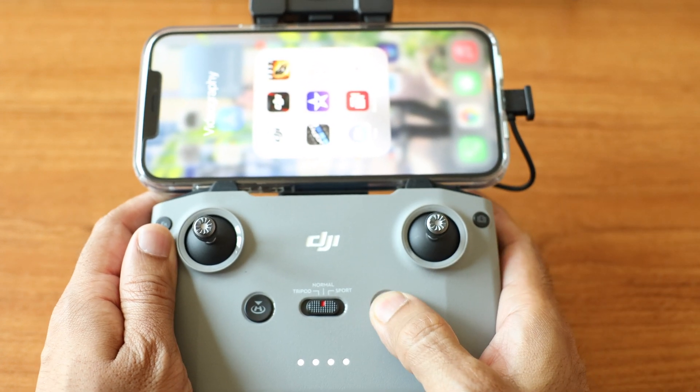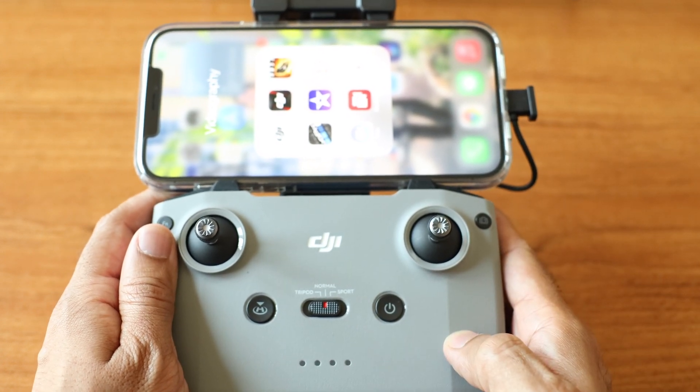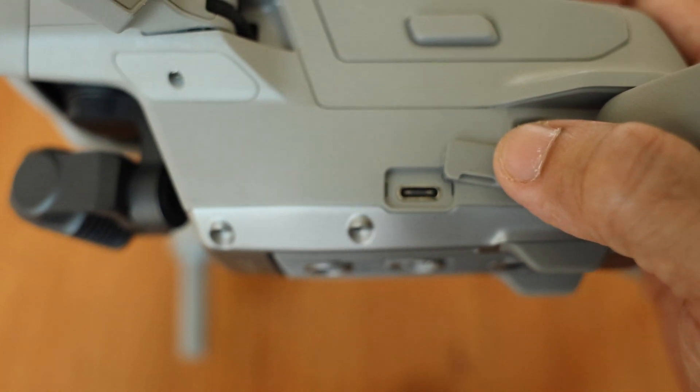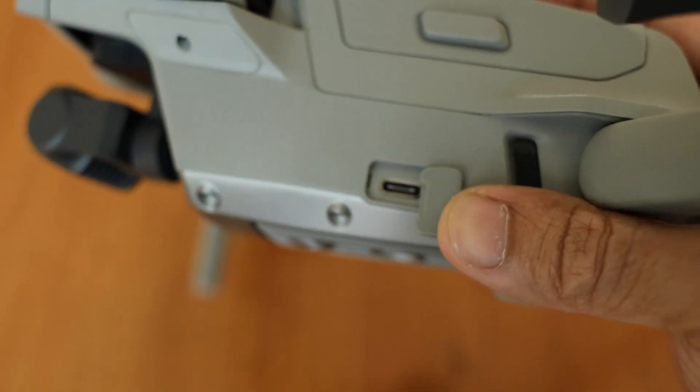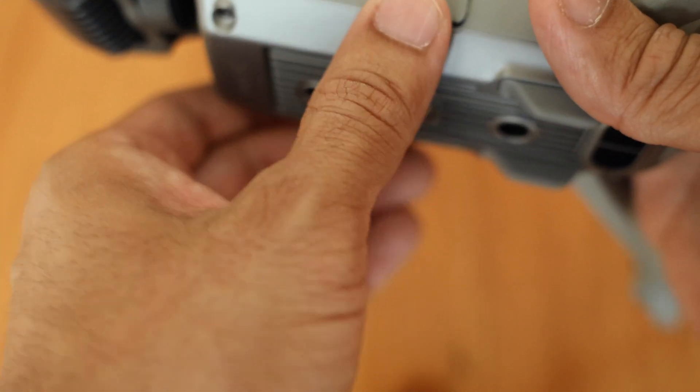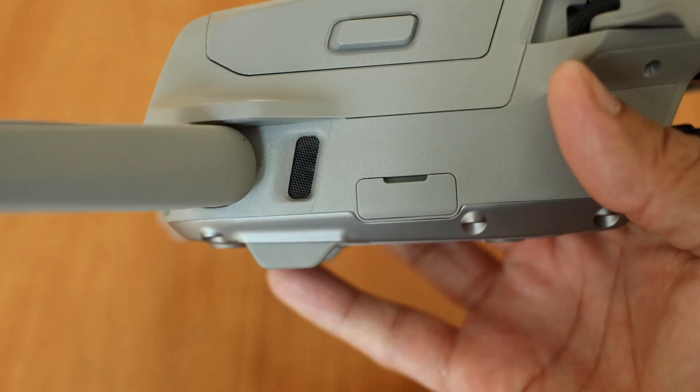This drone uses the new DJI Fly app. On the left side of the drone, it has a USB-C port to access the data in the internal memory, and on the other side it has a slot for the micro SD card.